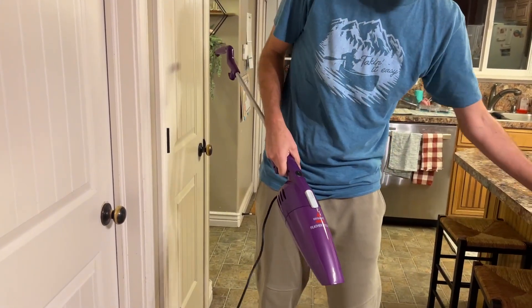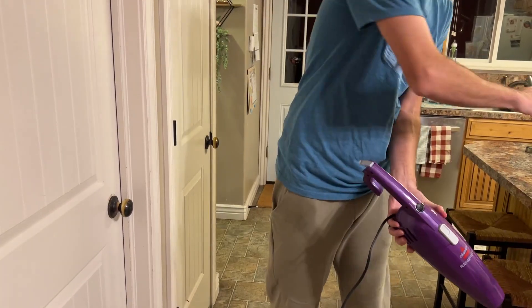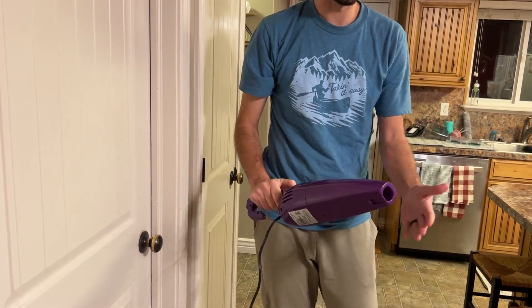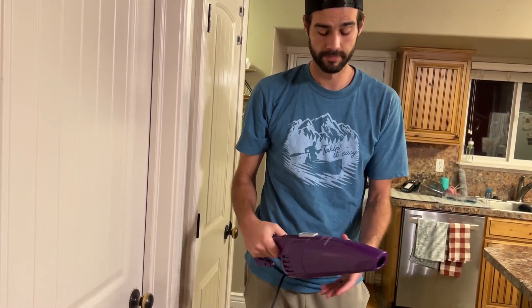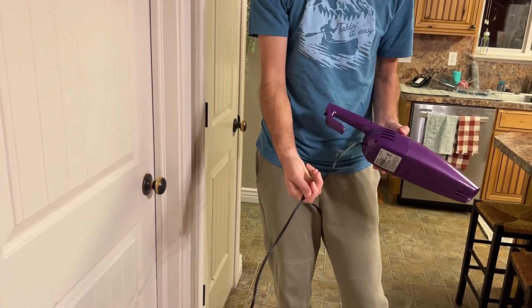Then you take this piece right here and clip it off by lifting that up. This pulls out, then this pulls down and clicks. And look at that — pretty good suction. So now you have a handheld little hand vacuum. It is corded, so something to know.